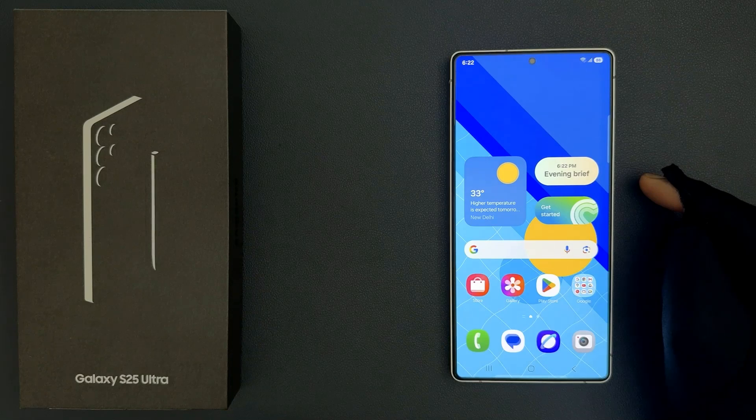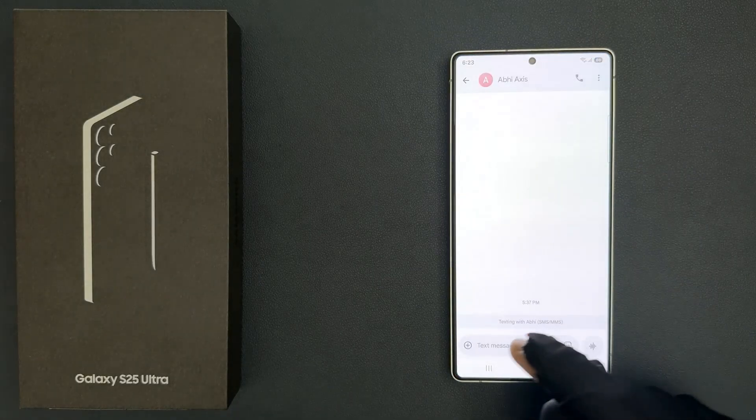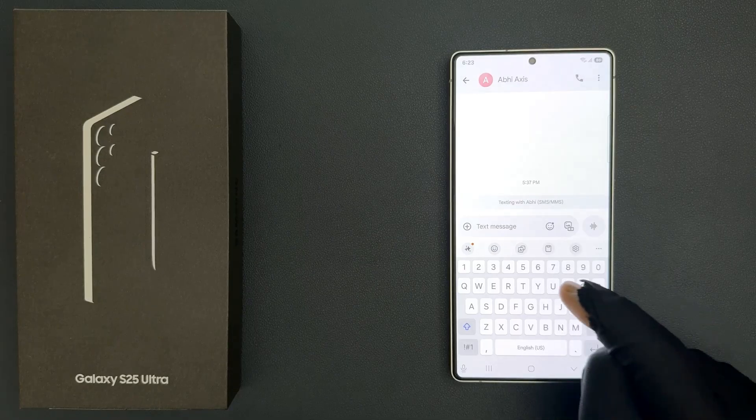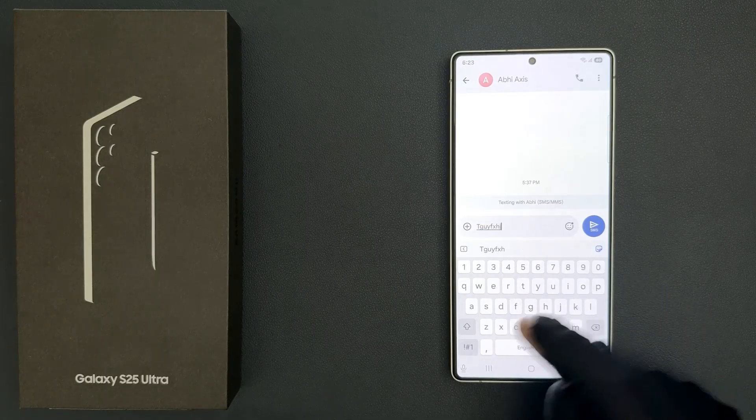Hey guys, in this video I will show you how to disable Samsung keyboard sound on Samsung Galaxy S25 Ultra. So let us start. If I open my Samsung keyboard, you can see it's now opened and if I press any key on it, you can hear the sound.